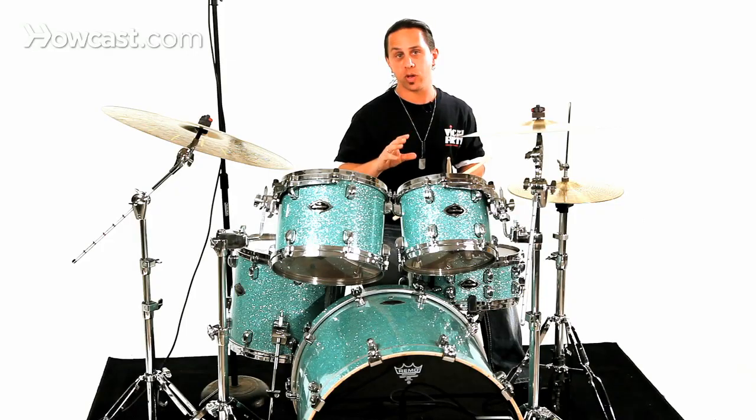Now, if you ever run across the term in drumming 'diddle' — D-I-D-D-L-E — it basically means double, or to hit something twice in a row.